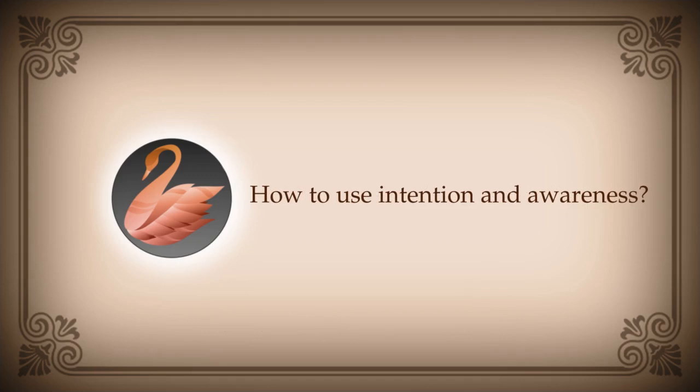Siddharth is saying: a few satsangs ago you mentioned using awareness to intensify intention — I tried this and it is extremely energy draining. I think I said use intention to intensify the awareness, not the reverse. Usually the question is how should I maintain awareness, and one method is to hold a very strong intention: I will remain aware no matter what. Repeat it — that has a good effect. But using awareness to bring attention to your intent — I am not very sure.